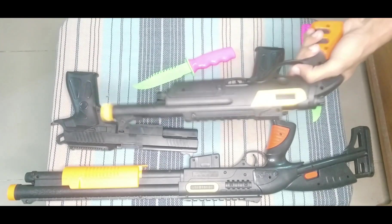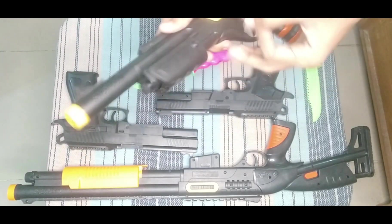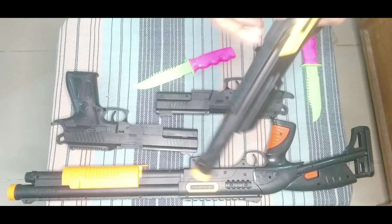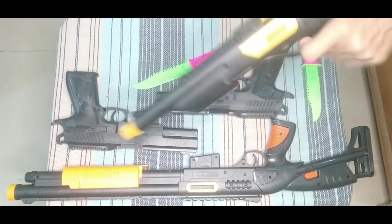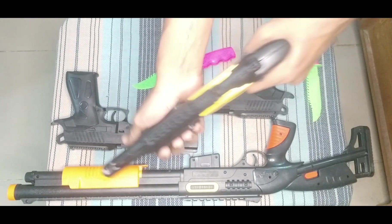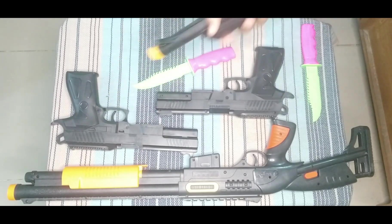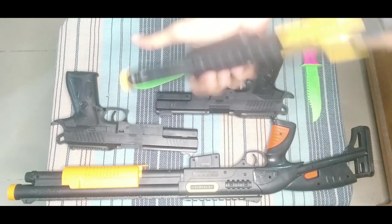This toy shotgun looks like a real shotgun. See, nice. How is that? Everyone wants to know how it shoots. Wow, shoot another time. Amazing — this looks like a real toy shotgun.